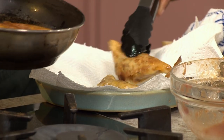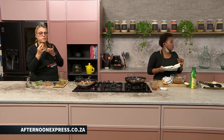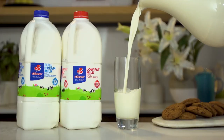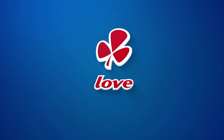Stay home. And there we go — our samosas are ready! If anyone would love this recipe, go onto www.afternoonexpress.co.za. Clover Fresh Milk is the number one milk brand in SA. Made with love by Clover.